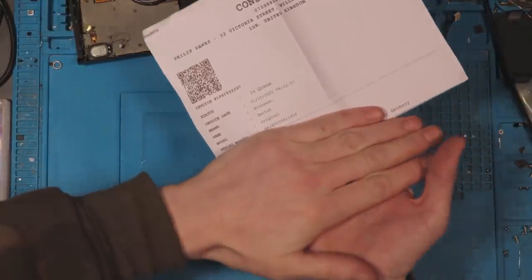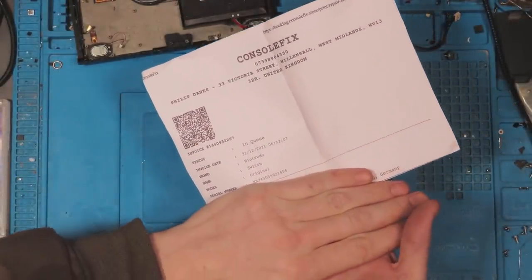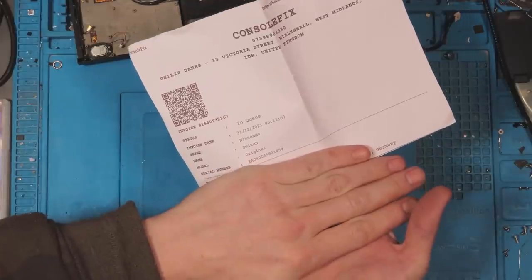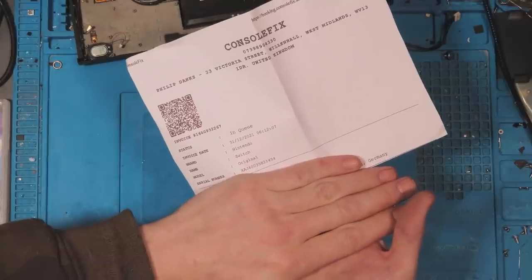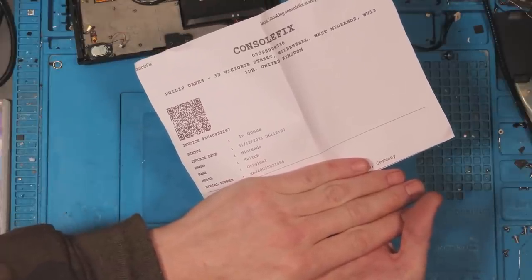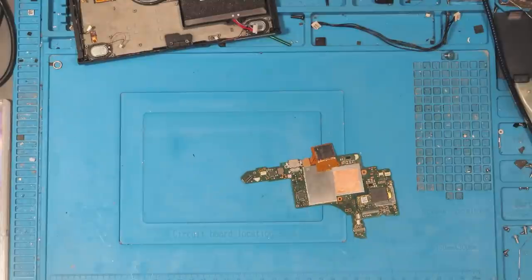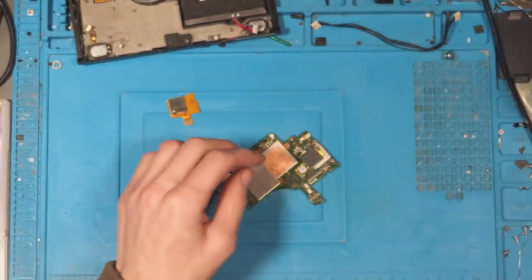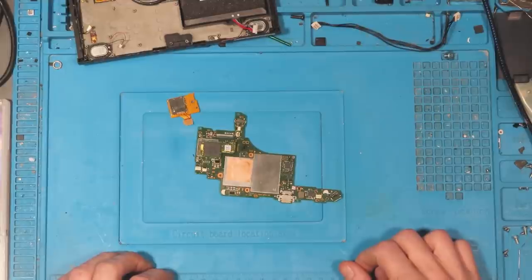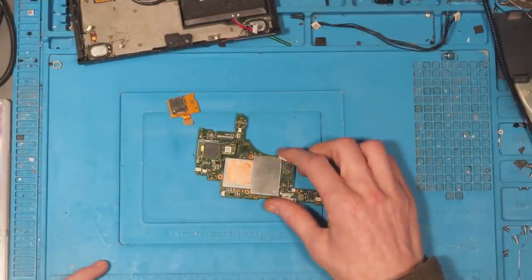So I've got the booking sheet here. Basically when you book something in on my website, you'll be presented with this booking form which you need to send off with it. I've got to cover up the customer's information. As you can see, it's come from Germany. The customer basically got in touch on WhatsApp and said that there's no power to get into the SD card connector.